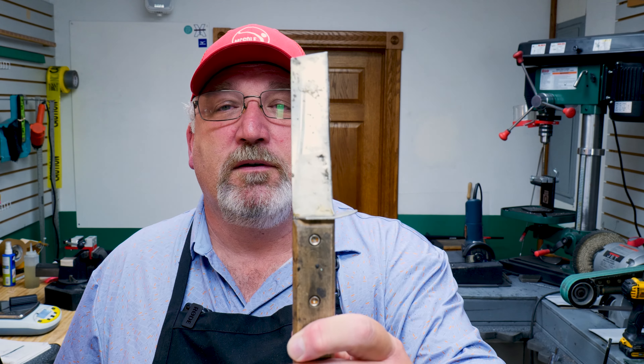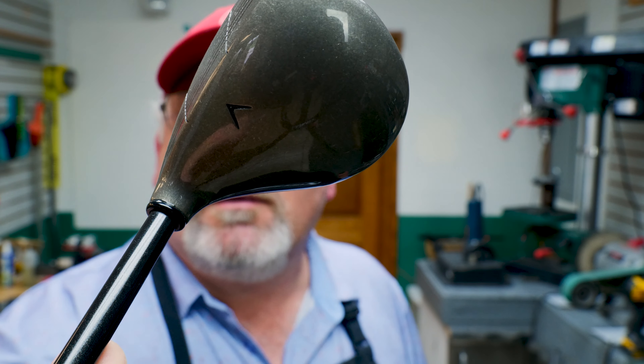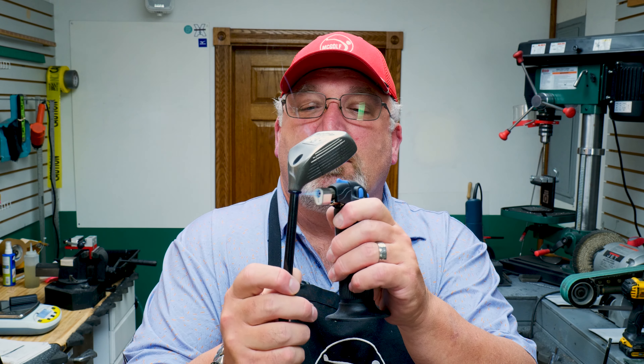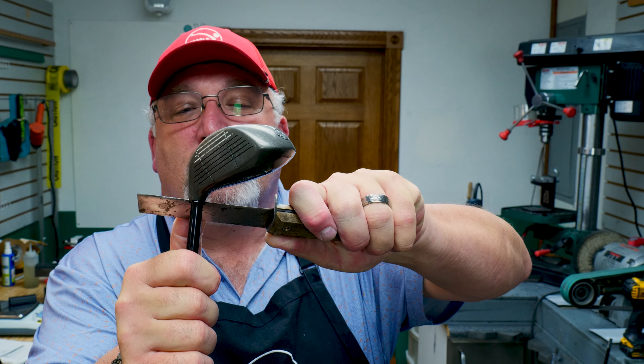Nobody really liked those O-ring ferrules. We used to put them on but they would come back. I figured out another ferrule that will work — it doesn't look bad and does a much better job. So first thing we've got to do is take this thing off. To do this, we're going to need a knife and some heat. That paint is very, very soft, so you've got to be very careful. You go around very quickly and get in underneath the collar and just pull down.